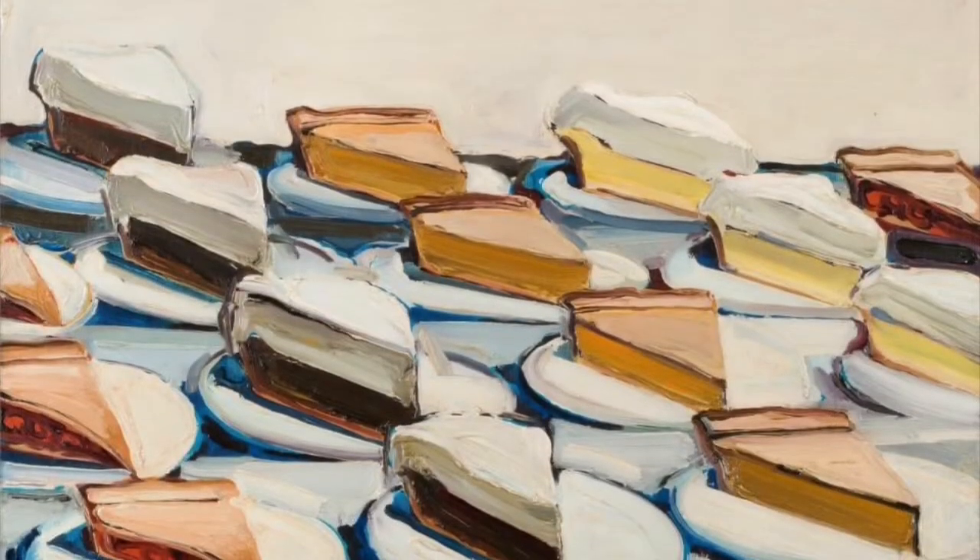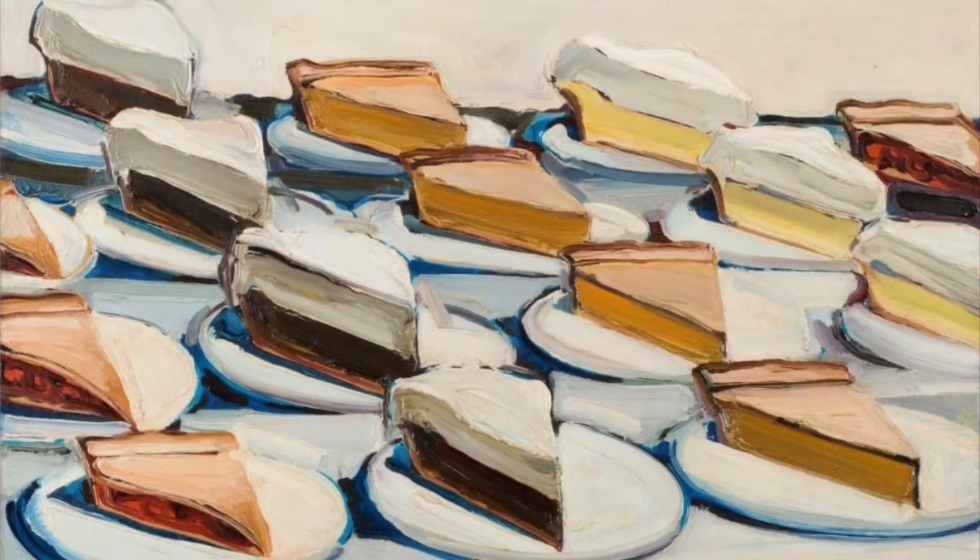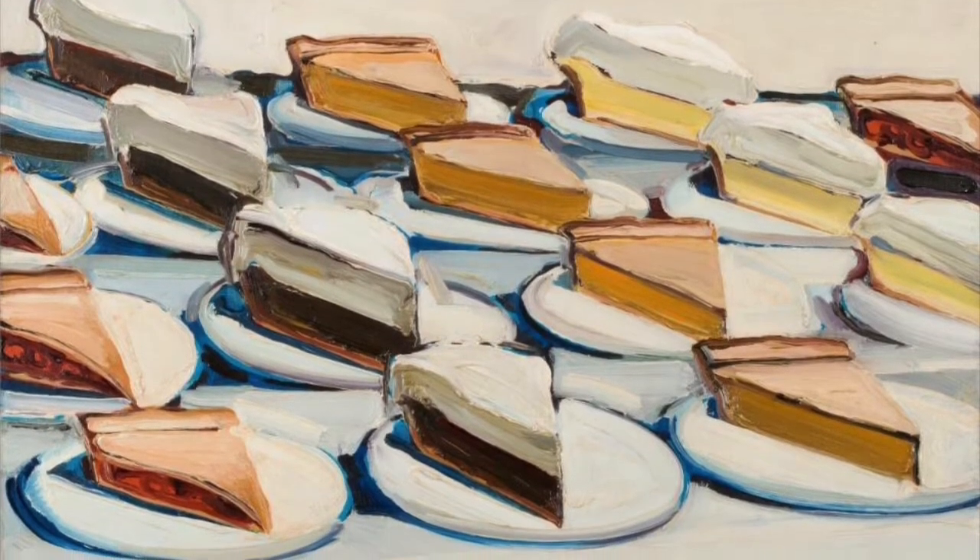Hello, my most amazing artist. I would like to introduce you to an artist named Wayne Thiebaud. He was an American painter who was born in 1920 in Mesa, Arizona. He was known for his colorful works of common objects.